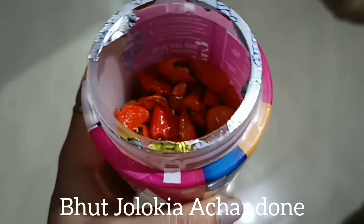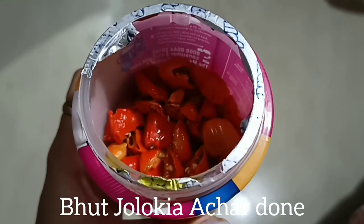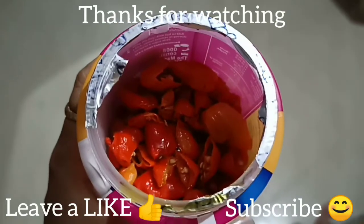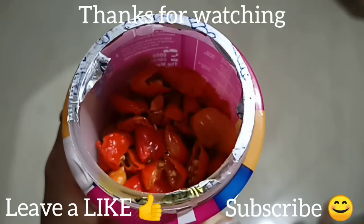I will put the water in. If you like and subscribe to the channel, I will see you in the next video. Bye bye!